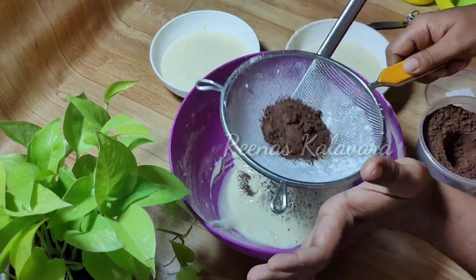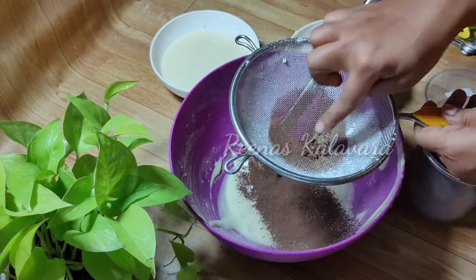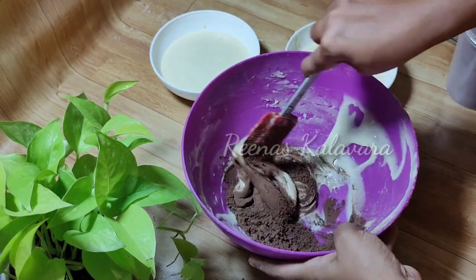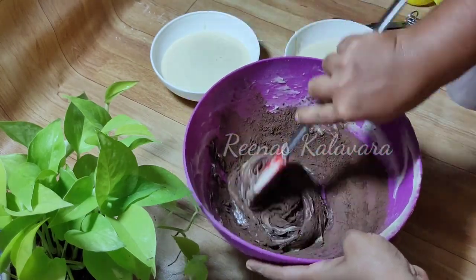I am going to add two tablespoons of cocoa powder. I am going to mix the dark cocoa powder in a little bit. It is a little thick formula.